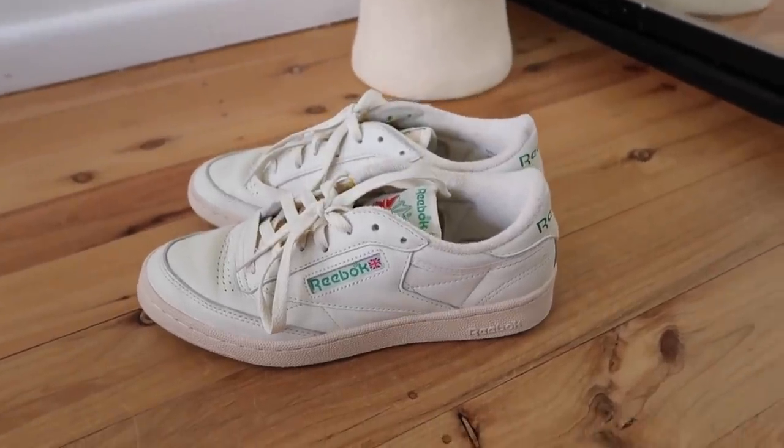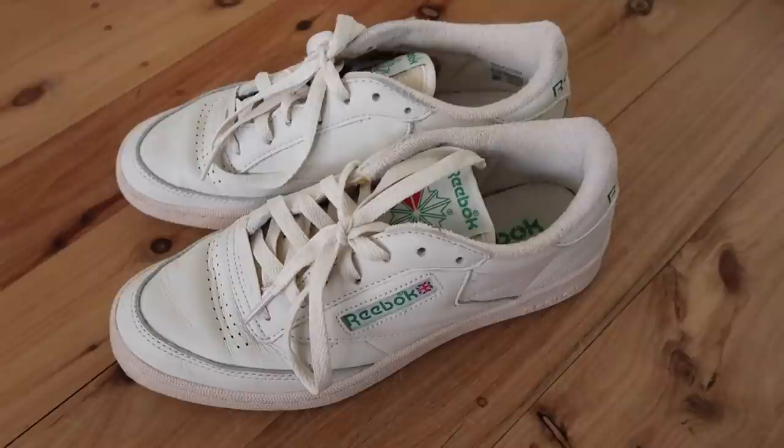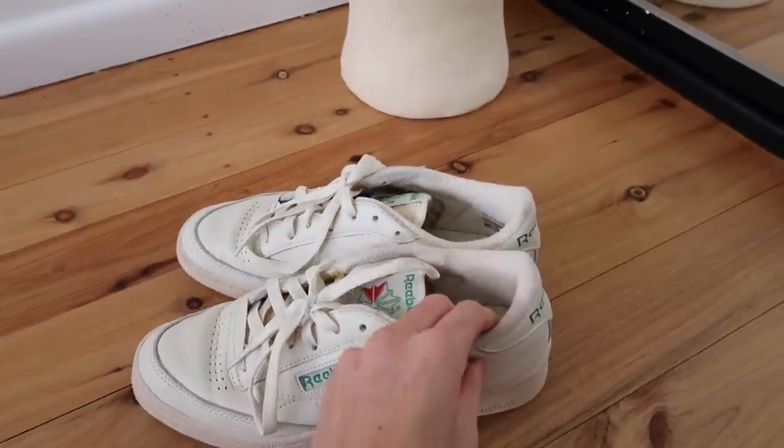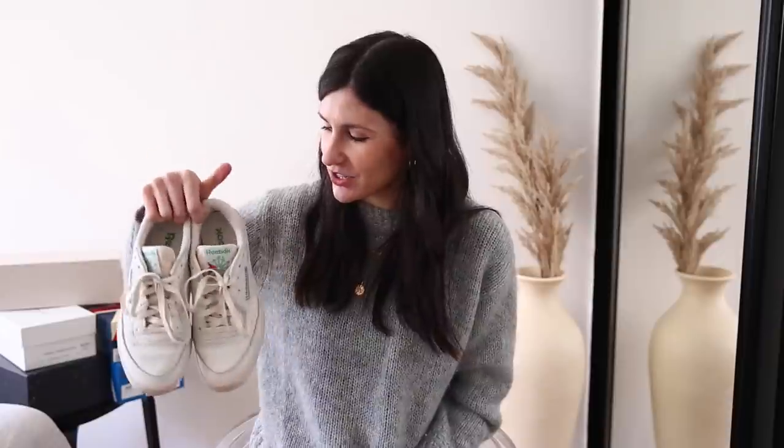The sixth pair are the Reebok Club C 85 sneakers in chalk — the most affordable out of all of them. I got them on sale from ASOS for $78, which is an incredible price. They have a really old school 80s to early 90s vibe, and the interior has almost a flannel lining. They are so comfortable and cushiony. The first time I tried them on, my husband Luke saw them and loved them and immediately bought his own pair — we now have matching sneakers in different colors. These were the most comfortable out of all of them straight off the bat.